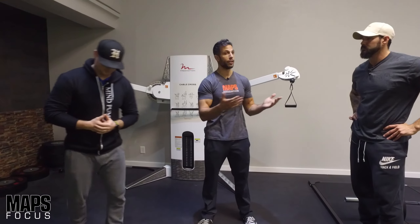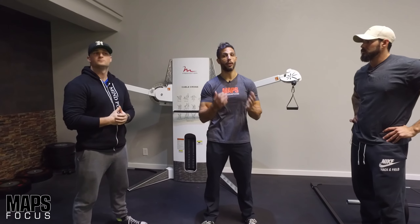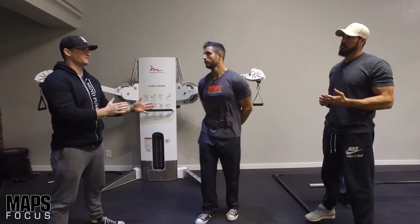If you don't have that program, we're going to talk about what it is and how you can utilize it, because focus sessions can really help a lot with bringing up weak body parts and helping to build muscle. It's a great way to add volume to body parts that may be lagging. It's a very simple concept, but put into practice it's super effective.